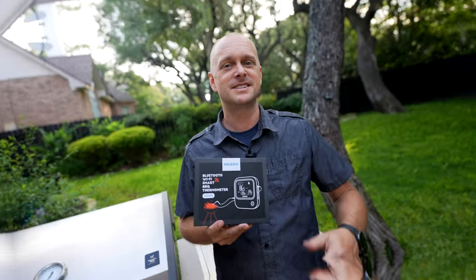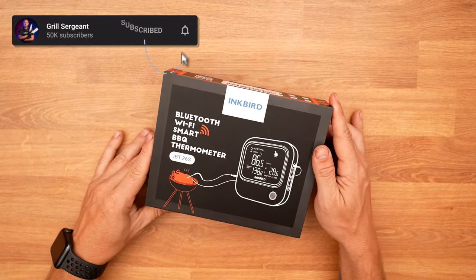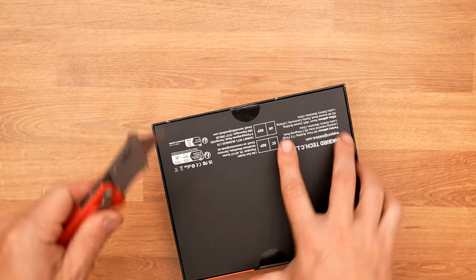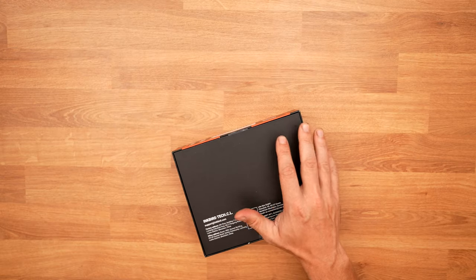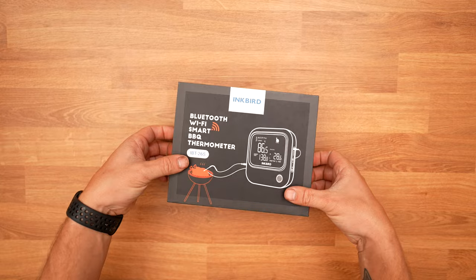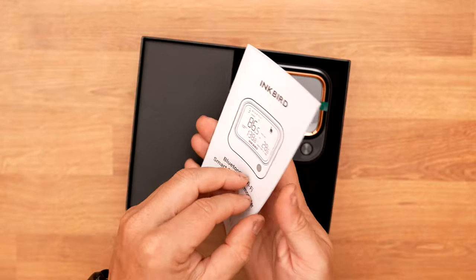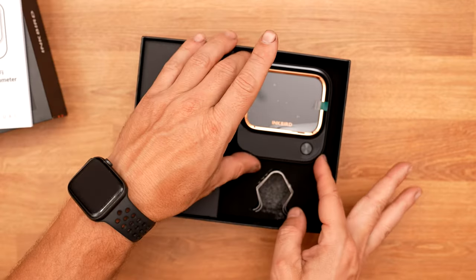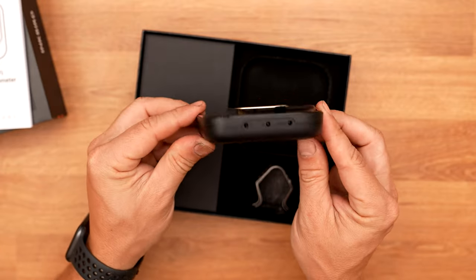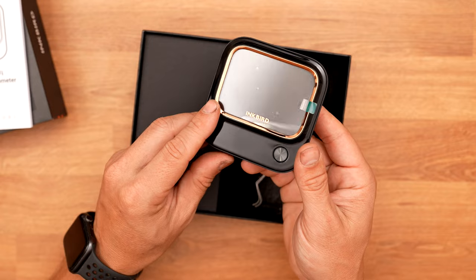Let's get to unboxing. Here is the Inkbird IBT-26S. This is the first barbecue thermometer, at least that I know of, that supports 5G wireless and also Bluetooth 5.1. The first thing we have is the instruction manual. Here is the device itself — very, very lightweight, and it has this almost champagne gold bevel around it.